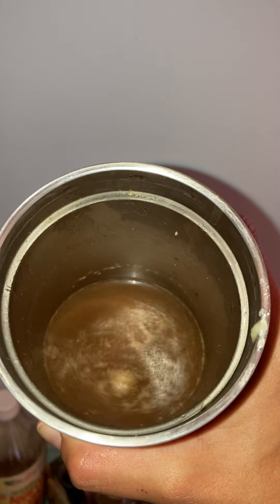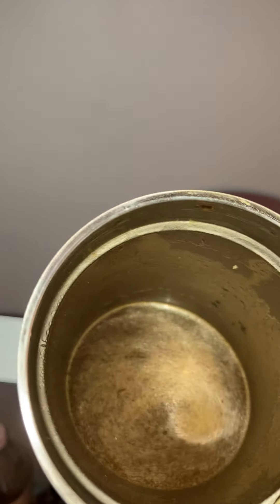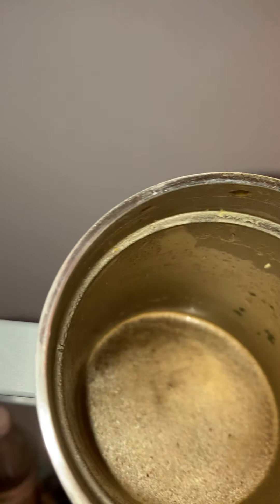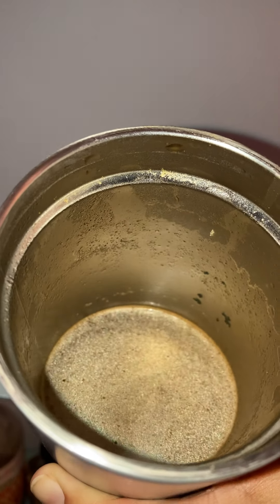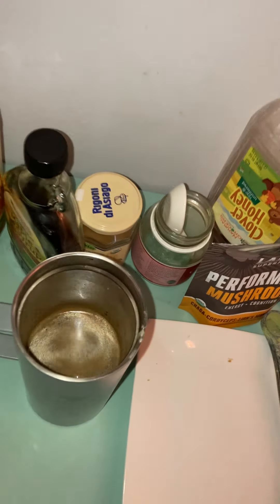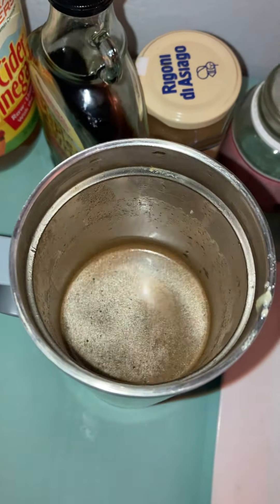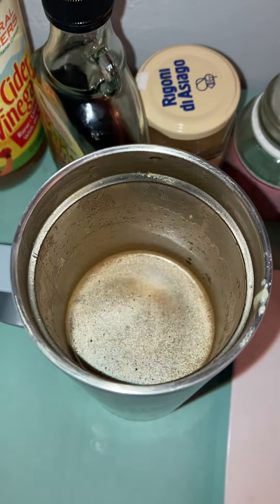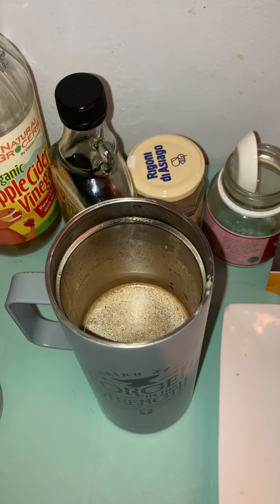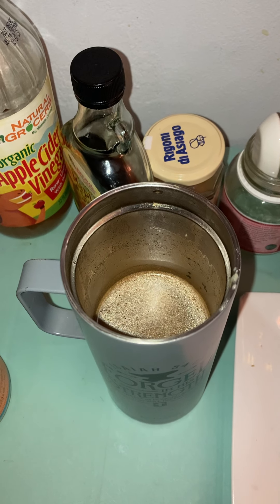Here it is blended together. The fat and coffee make a little foam on top, which is nice. This is going to give a nice smooth velvety texture to your coffee. If you drink coffee on an empty stomach you might notice an upset stomach — it can be a little sore. But with this combination, you don't have to eat anything, just drink this and go. Thank you for watching and have a great day.